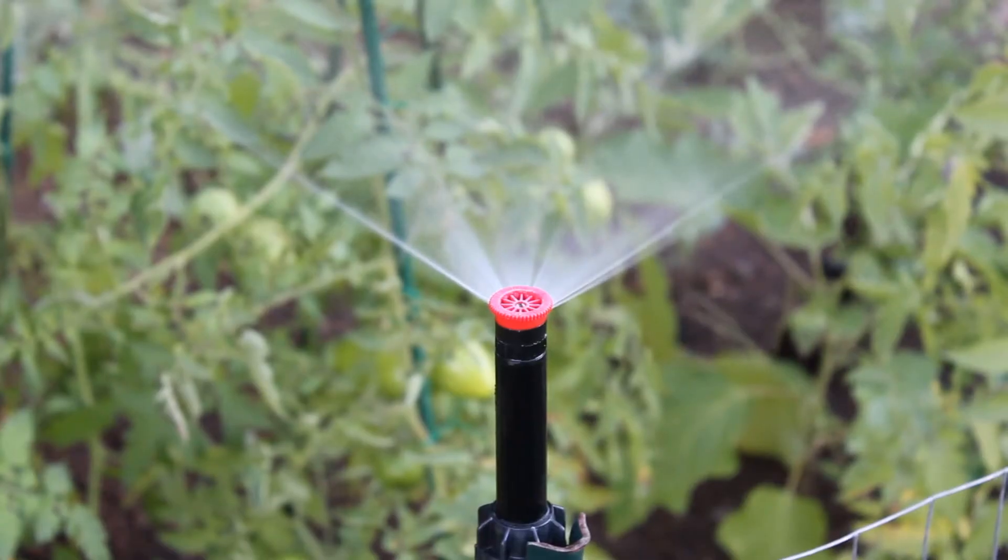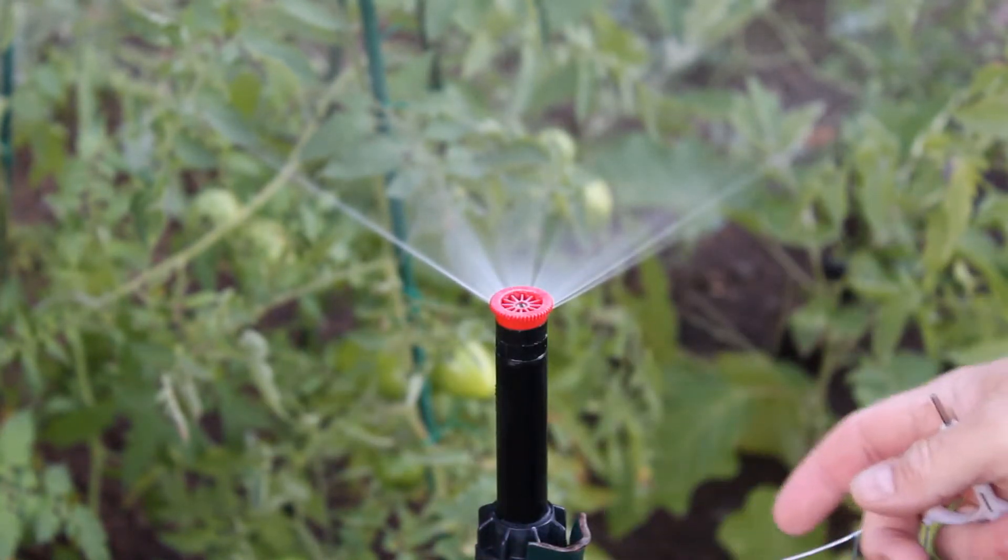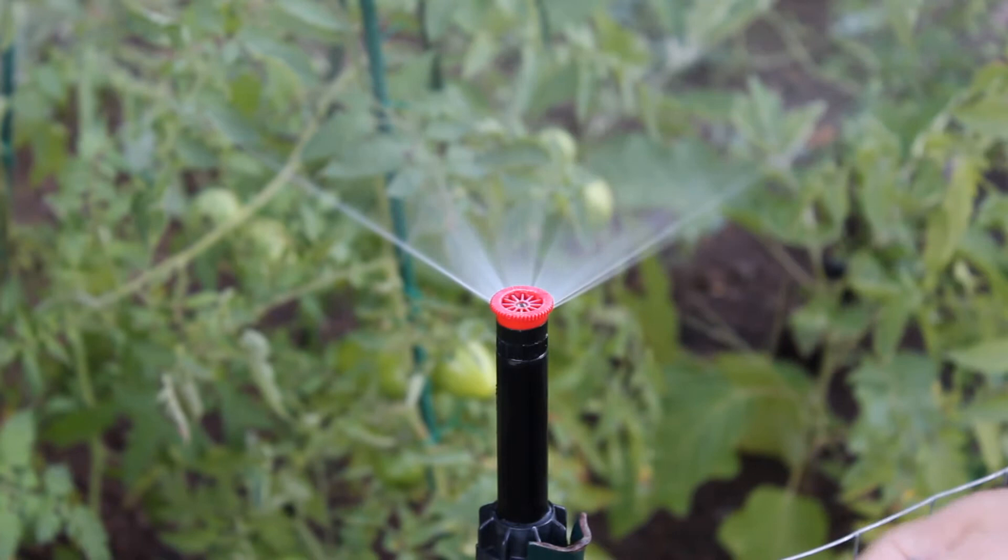Hello, I'm Matthew Krom with Apple Valley Irrigation, and today's video is going to show you how to adjust the spray pattern of a fixed radius spray head, in this case one made by Hunter. The issue we're having with this head is that it should be shooting 180 degrees but it's only shooting slightly over 90 degrees.